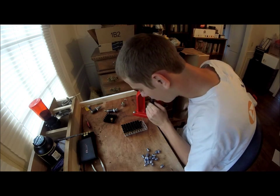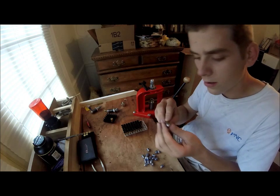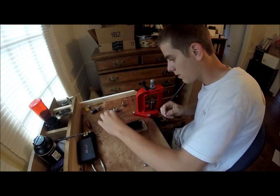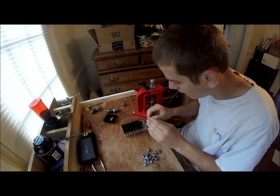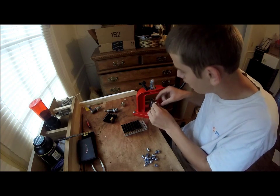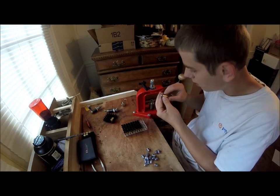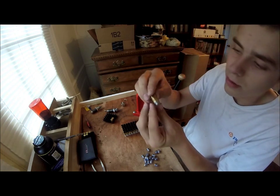Right now I'm verifying all of them are powdered — and they are. It's also a good idea to check the overall length. I'm not going to do it this time, but it's still a good idea to do so. That one is completely flush.